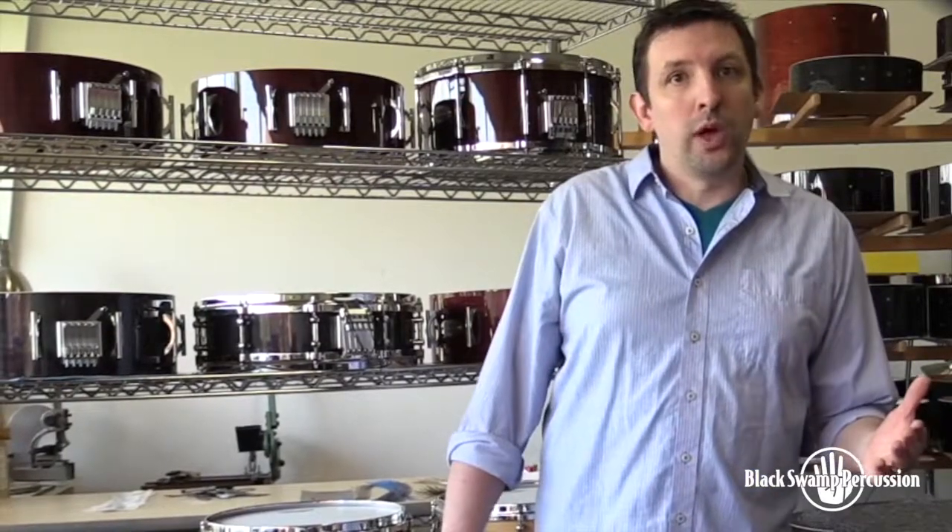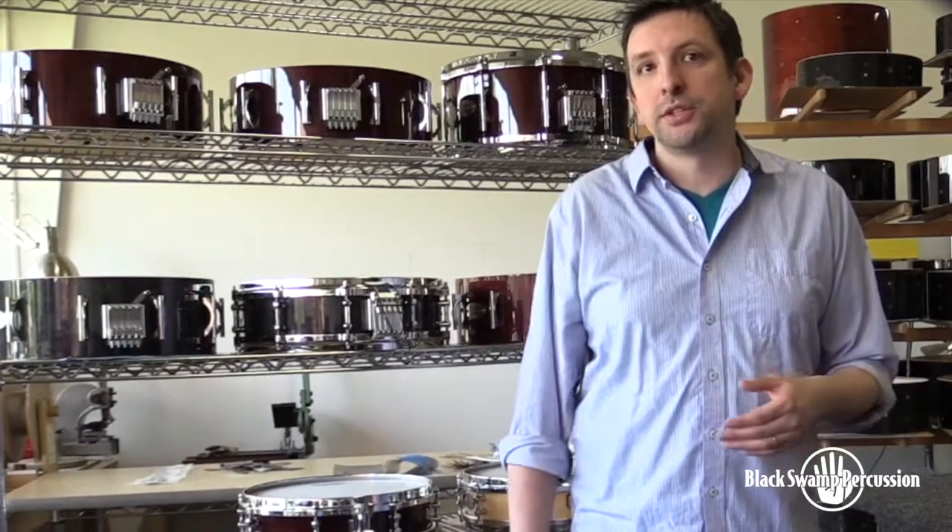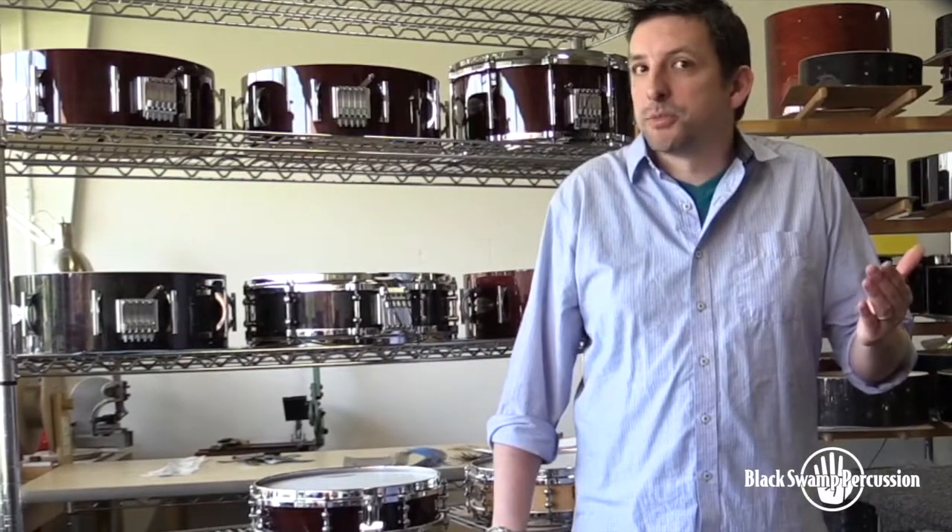The options might seem overwhelming, so we've identified three or four basic snare configurations that should make your life easier. Of course, you can always experiment and discover your own sound solution.